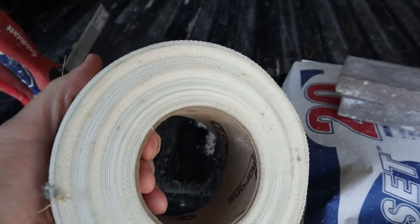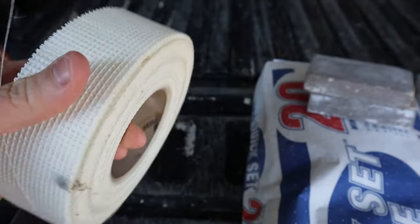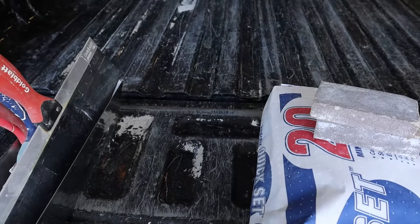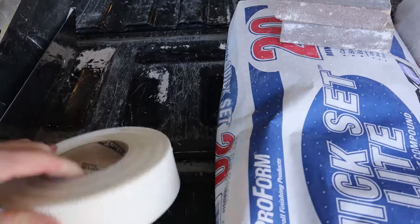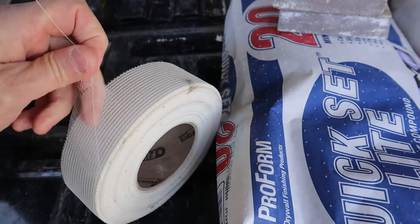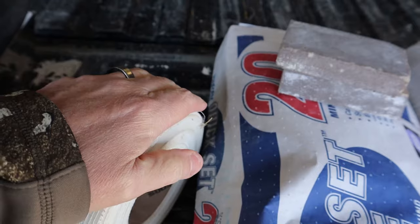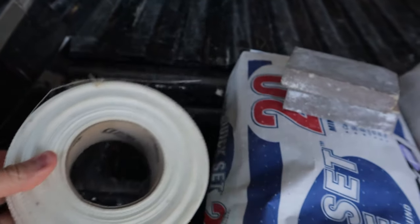We're going to need some mesh tape. The area we're repairing has that broken seam — that's from paper tape on that ceiling. We like the mesh stuff. It's kind of like a fishnet type material, and it's got a little bit of adhesive on the back so it'll stick really well to that drywall.